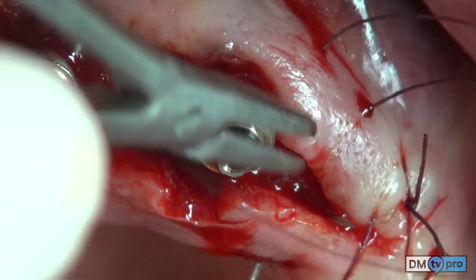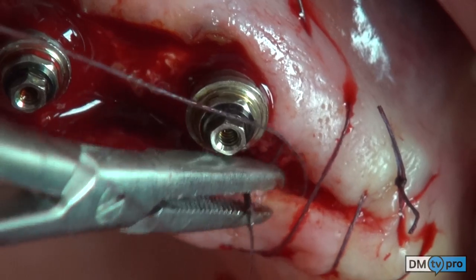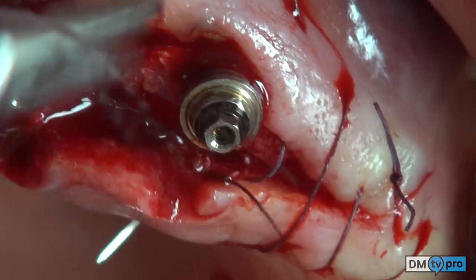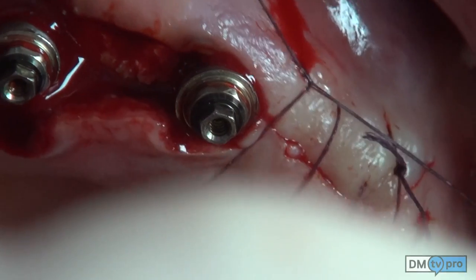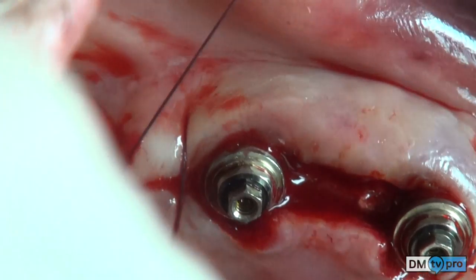To secure the flap between the two neighboring implants, a modified mattress suture is used — an internal one followed by an external one in a continuous manner.